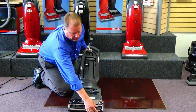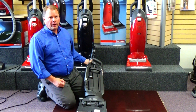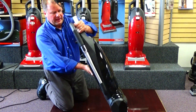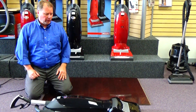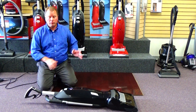The brush roll is spring loaded, so it can automatically adjust to all different carpet heights without requiring a manual adjustment. The vacuum is also very specifically designed to lay flat to the floor, so you can do a great job getting under a lot of furniture without having to move it.